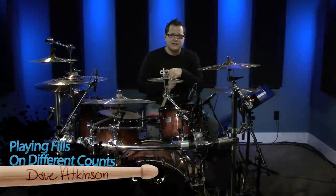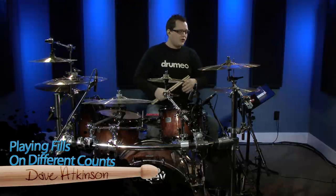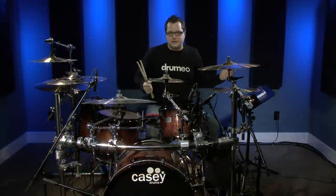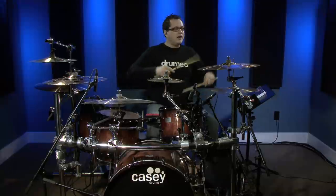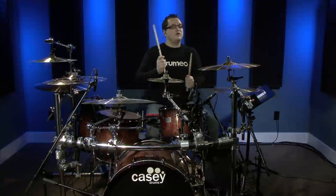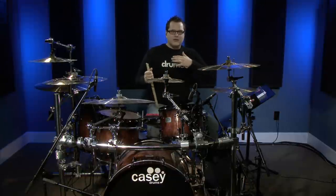Hey everyone, what's up — Dave Atkinson here. I wanted to teach you a really quick concept that you can take to your kit to completely change up your drum fills. Most drummers — you can hear it in top 40 rock songs, you can hear it everywhere — play fills that are one bar long, meaning in 4/4 it's four counts. I want to get you guys thinking outside of that box.